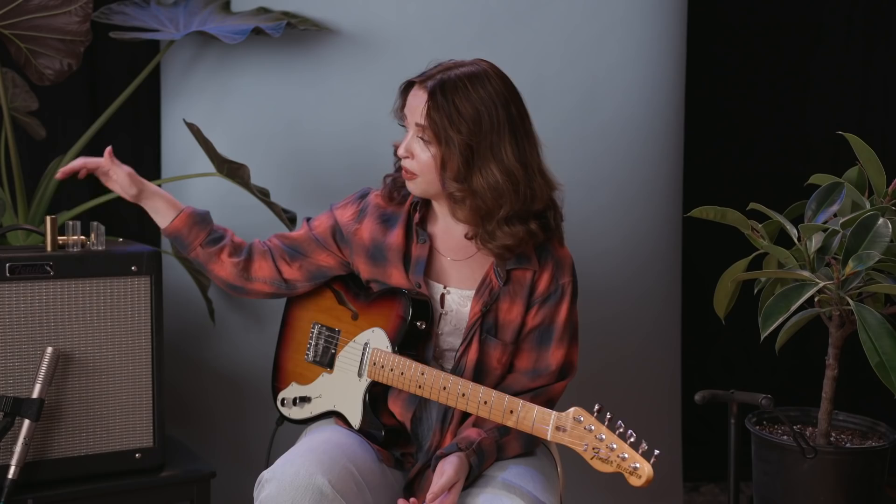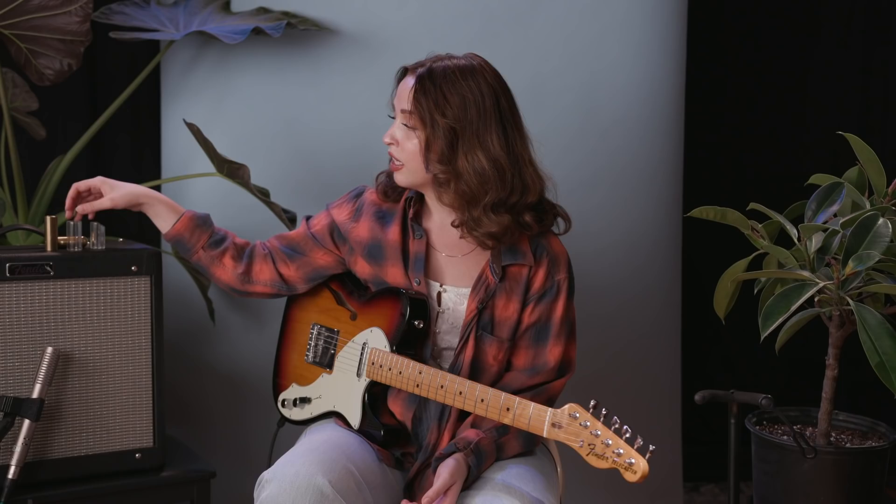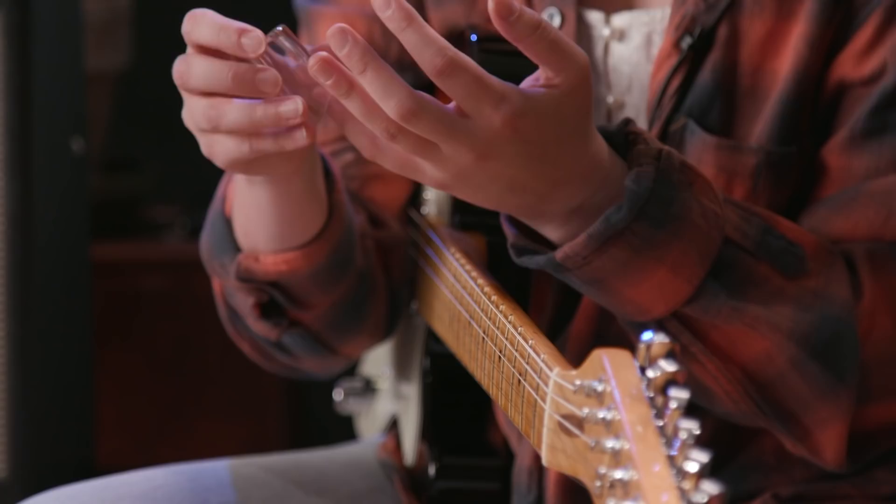Speaking of tone, there are many different tones you can get from many different slides. There are typically two kinds: metal and glass. I prefer the glass ones — they have more of a mellow, softer, warmer tone. I started out with some bigger ones, and you can use really any finger you want. I started with my middle finger, then moved to my ring finger, and eventually got this one for my pinky, which has a curve so I can still bend it. I recommend getting something with a little wiggle room but not too much — not so loose your finger slides around inside, but not so tight it's uncomfortable.